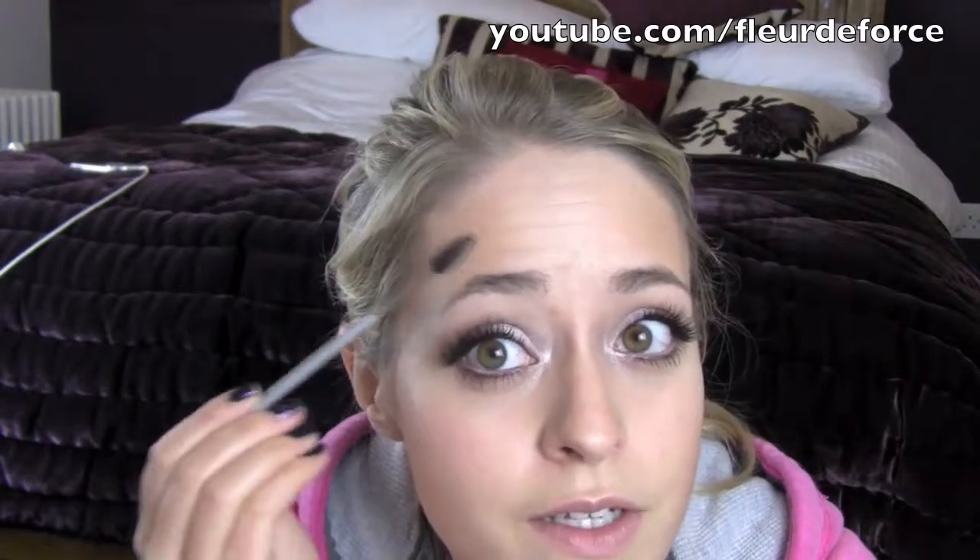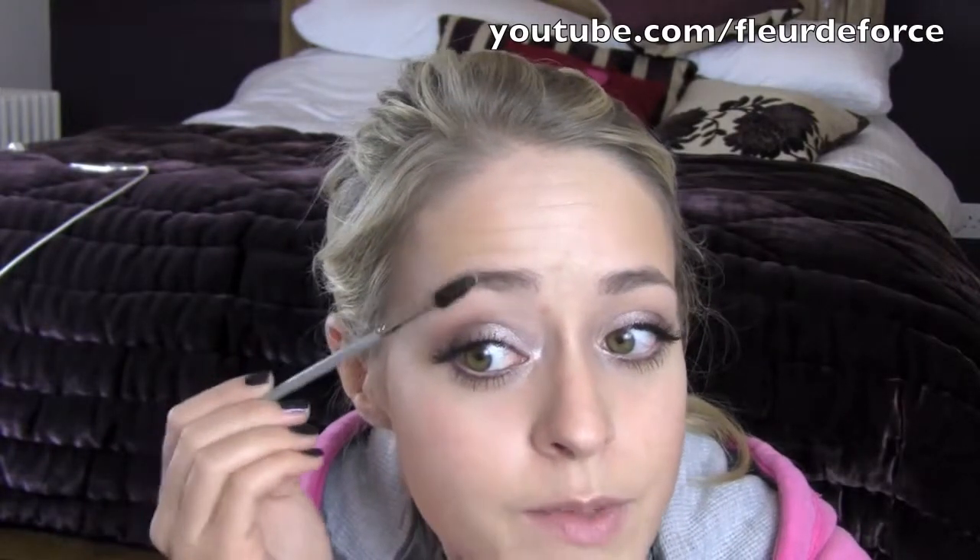For my eyebrows I'm just going to comb through them but push them slightly upwards. Britney's look is kind of slightly groomed but slightly unkempt as well, so I'm just going to push them slightly upwards to give that on-purpose messy kind of look. For lips I'm just going to use a gloss - Britney's got a really neutral but slightly golden shimmery gloss. I'm using YSL's Golden Gloss in number 10. This is a very sheer light pink with gold sparkles in it - delicious smell as well.